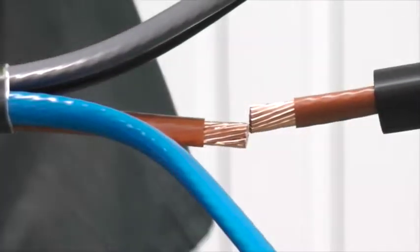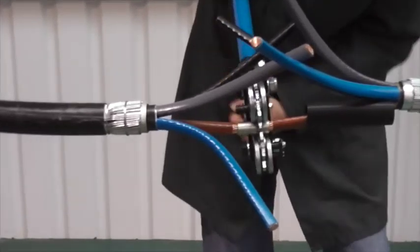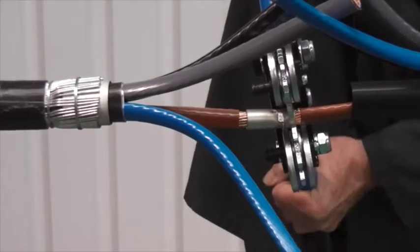You may need to round the conductors in order to fit the ferrule. Alternatively, mechanical connectors may be used.